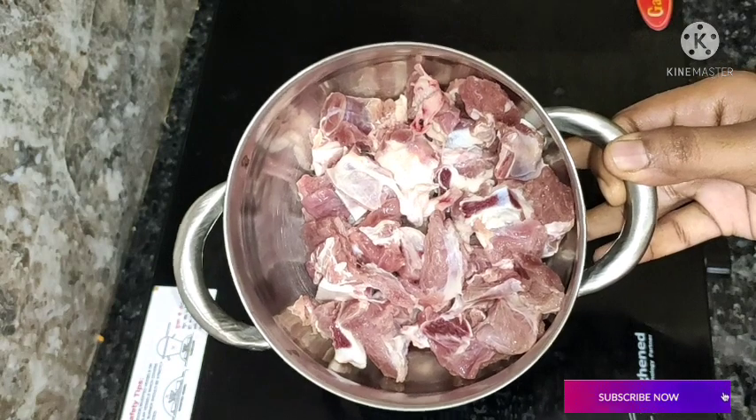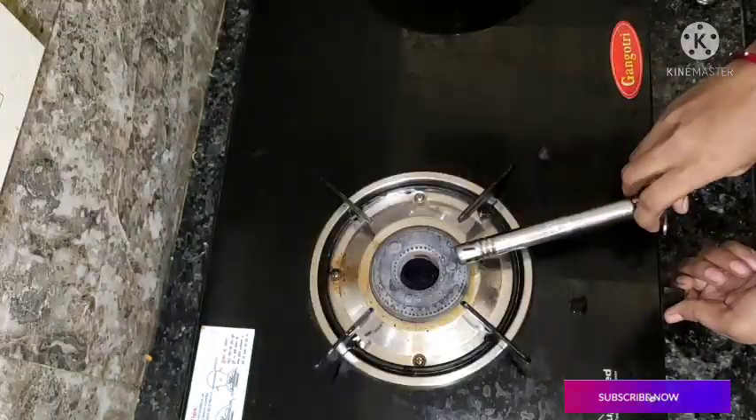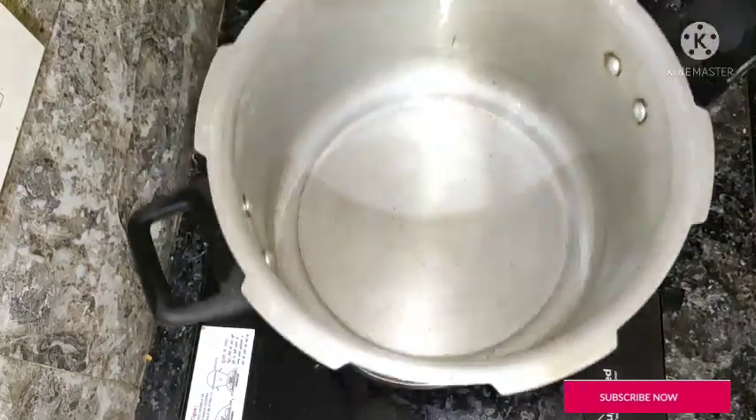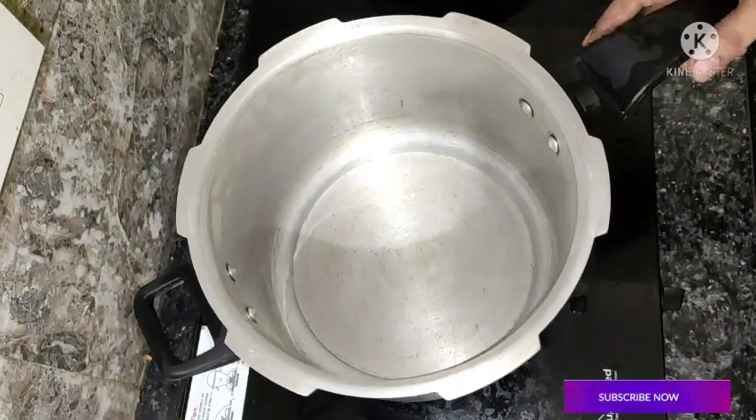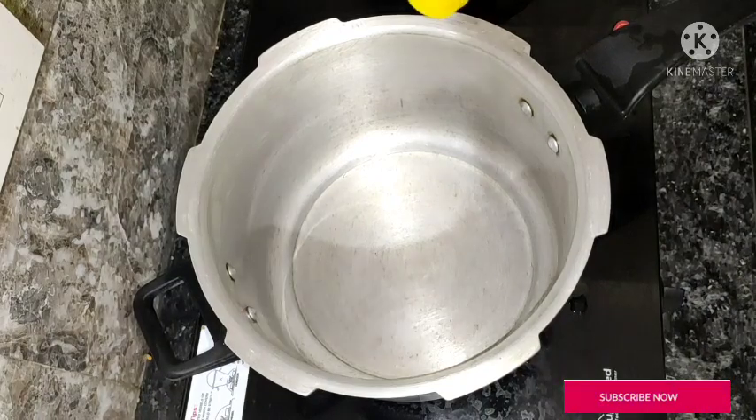First, let's wash it. Now, let's put a cooker on the stove and heat it with 4 tablespoons of oil.